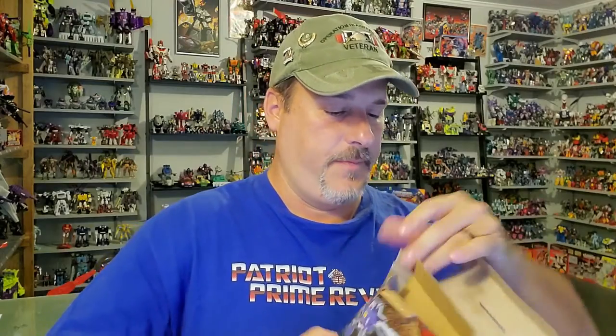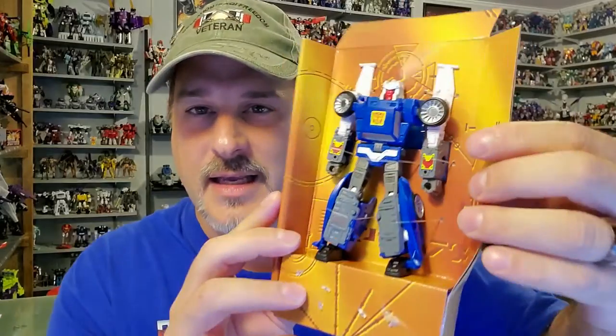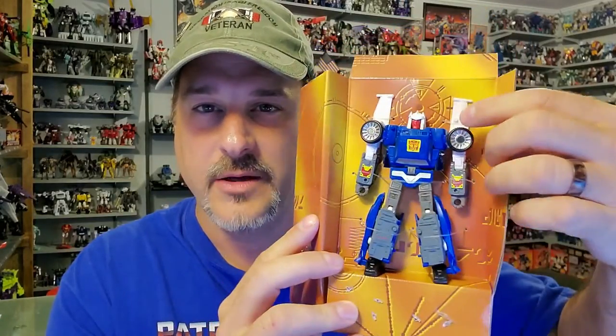There are a couple pieces of tape you have to cut here. And here we go — moment of truth. Hasbro QC has blown with these Kingdom figures. There we go. And yes, he has four wheels.